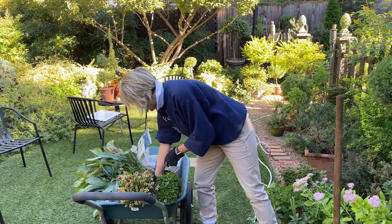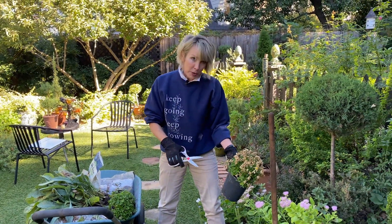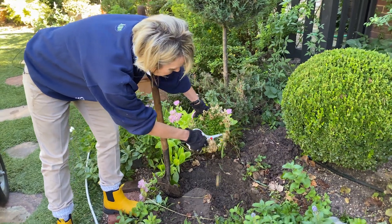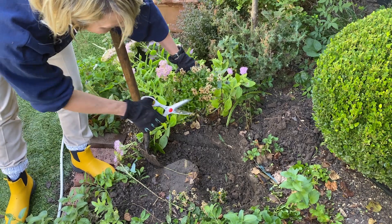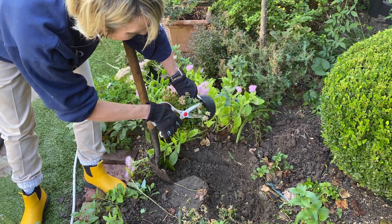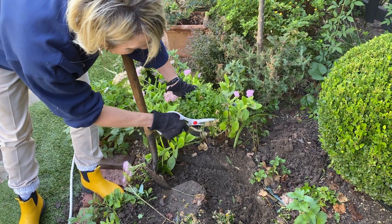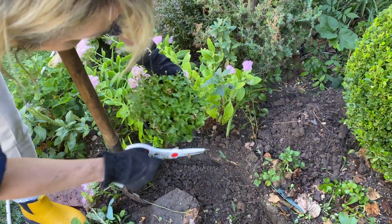Since these have pretty much finished blooming, I'm just going to cut off the spent blooms and I'll leave those in the hole as kind of a green manure — they'll break down over time.